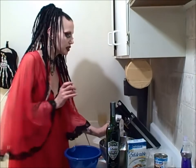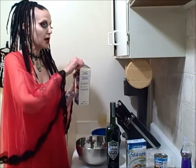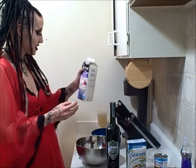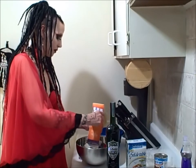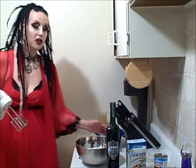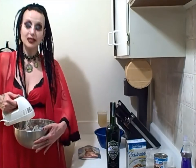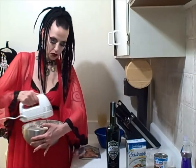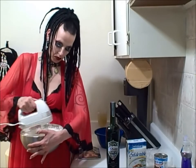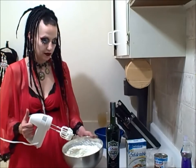First thing we're gonna do is mix the heavy whipping cream and make it thick. It's supposed to be two cups — luckily I don't have to measure because this is a two-cup container. This part is going to take forever because whipping cream takes forever to mix, so we're probably gonna speed this up. Oh my god, that was awful.